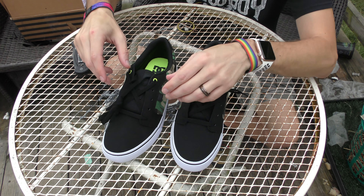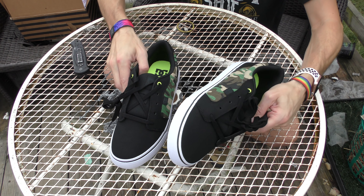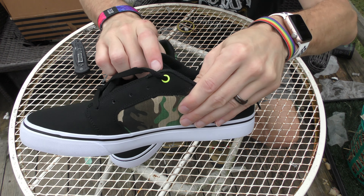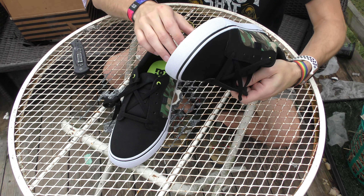I may change these to white laces. I think white laces would look a little bit better on these honestly. And then there are the green eyelets — pretty cool looking.